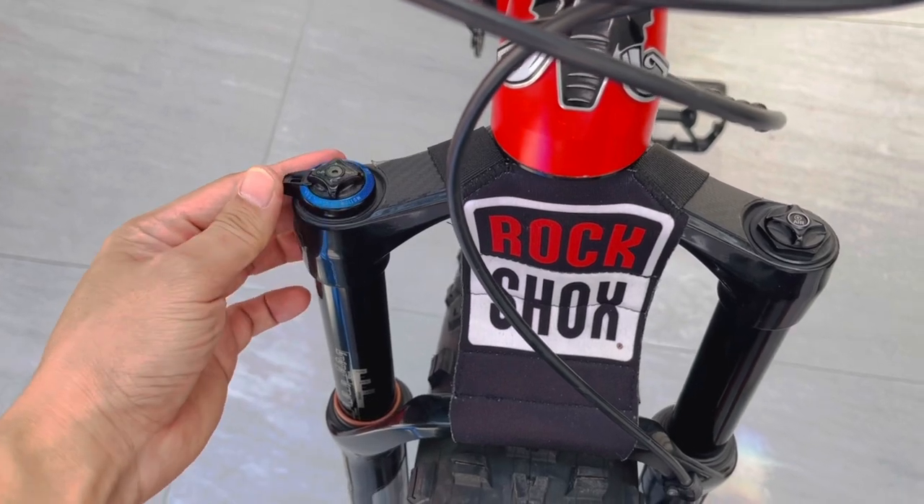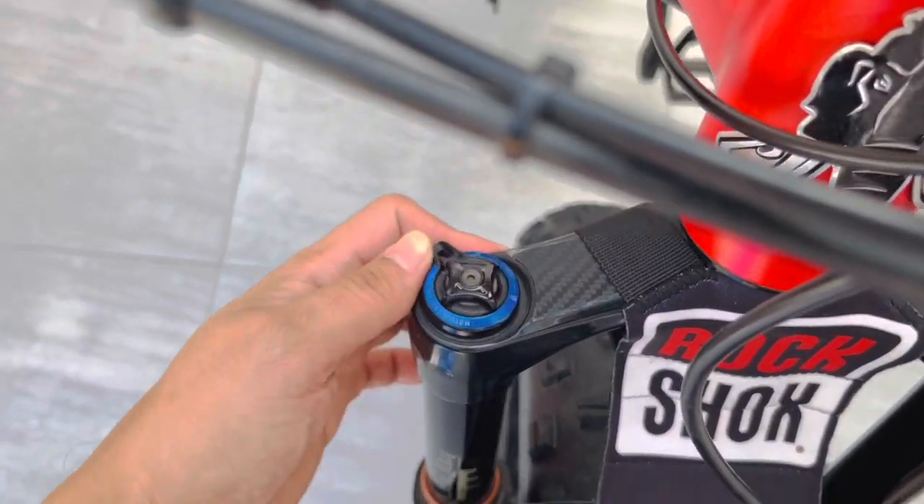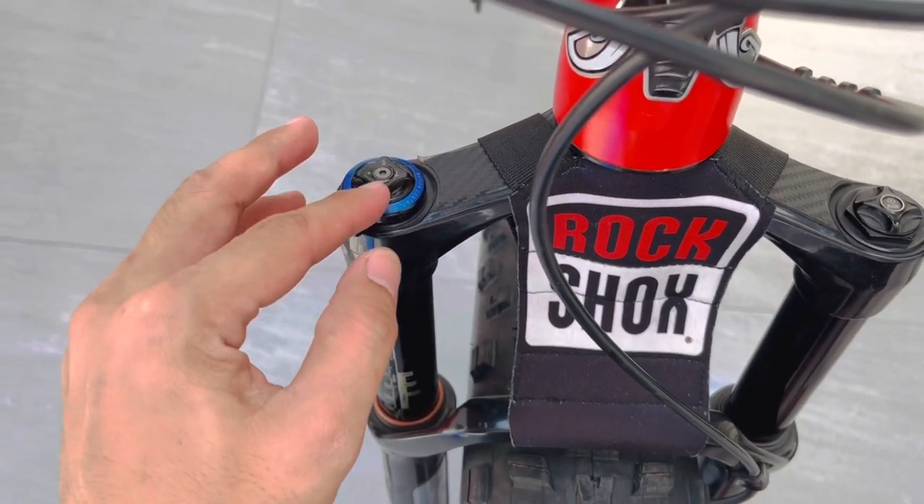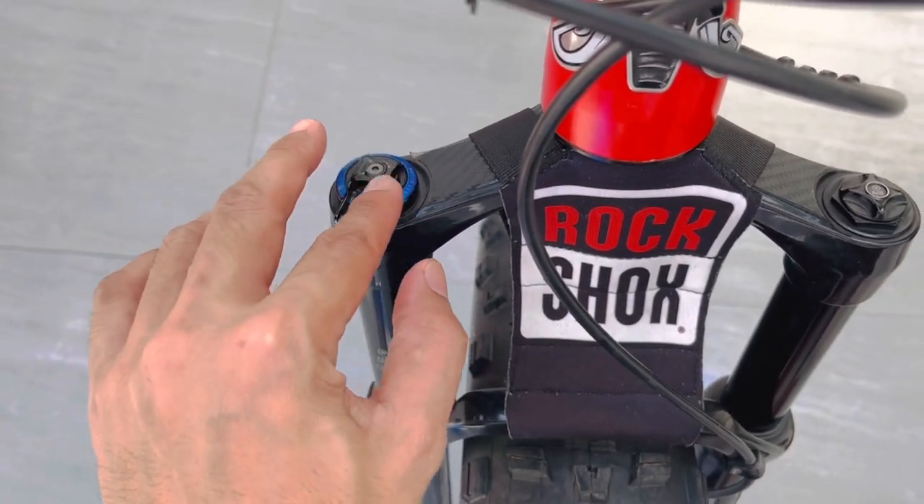Sa kabilang side naman ng upper arm, dyan makikita ang lockout adjustment. At sa ibabaw ng lockout adjustment, ang compression damping natin.